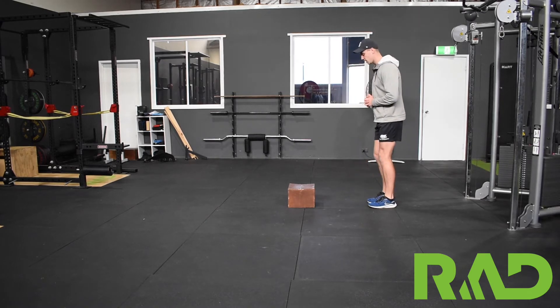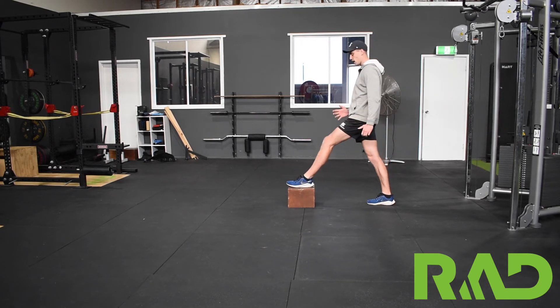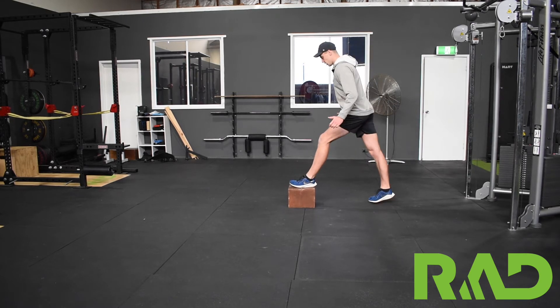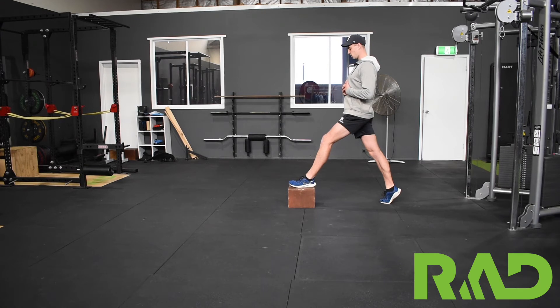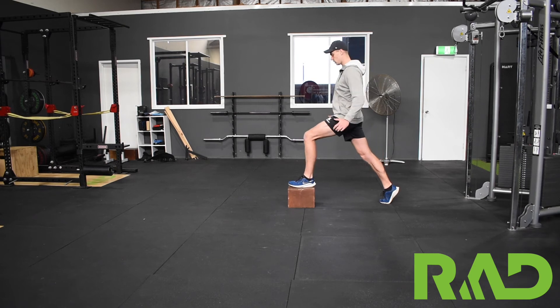All we're going to do is get in a pretty long split squat position with our front foot up on a box, or a step, or anything that you've got access to at home. From there, up on our toes of our back leg, body up nice and tall, and we're going to exaggerate the push forwards — really coming with our knee out over the front of our toes.